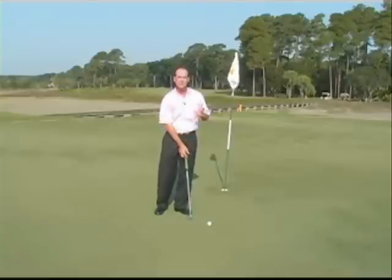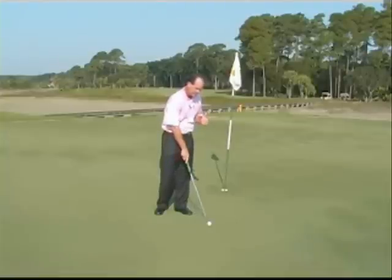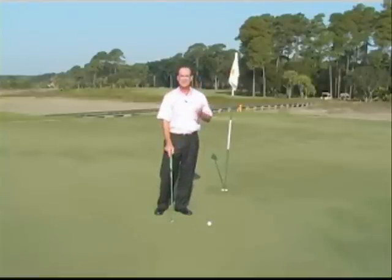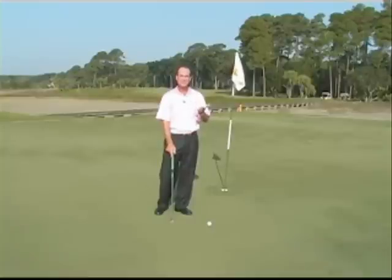I've also seen people take their putter and move it against the grain or down the grain. I would not recommend doing that — we're not really allowed to do that, so you're going to have to do it with your eyesight. When I am down grain, I just tell myself this putt is a little faster than what I'm used to. When I'm into the grain, I have to tell myself to hit the ball a little bit harder.